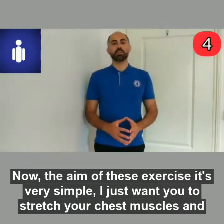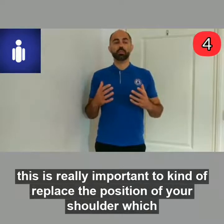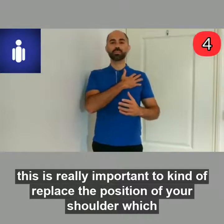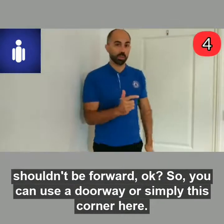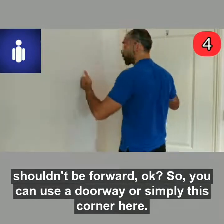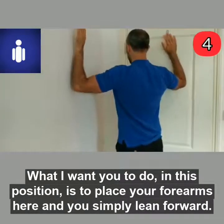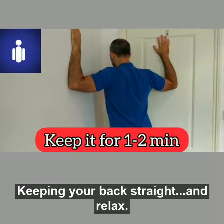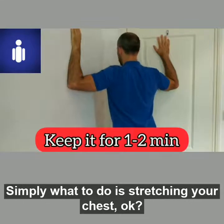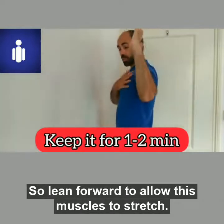The aim of this exercise is very simple — I just want you to stretch your chest muscles. This is really important to correct the position of your shoulder, which shouldn't be forward. You can use a doorway or simply a corner. Place your forearms there and simply lean forward, keeping your back straight and relax. What you do is stretch your chest — lean forward to allow these muscles to stretch.